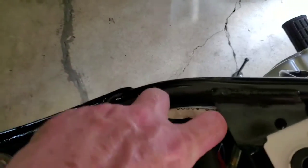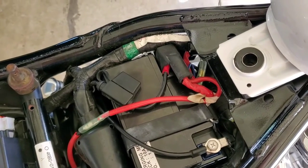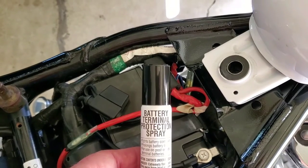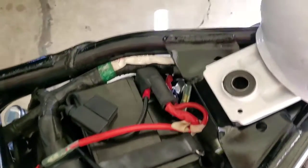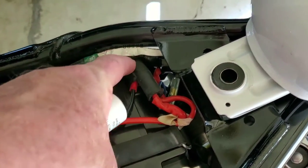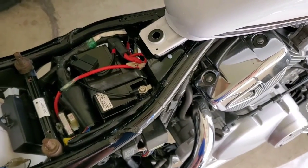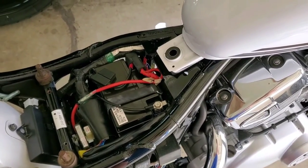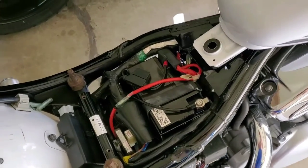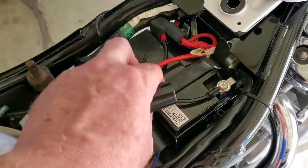You can get this at any auto parts store — it's a battery terminal protector spray. Put it on the negative post and the positive post too, and that will help with any corrosion. Sometimes the battery is fine and has a full charge, but there's corrosion at the connector preventing a good connection, and that can keep the bike from starting.